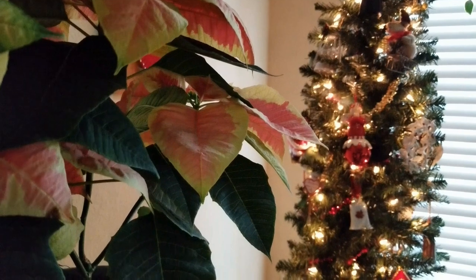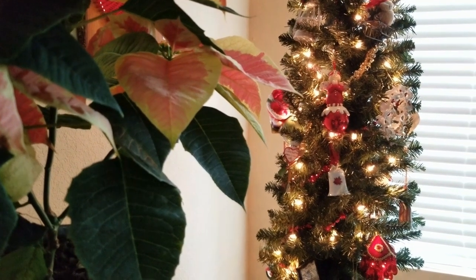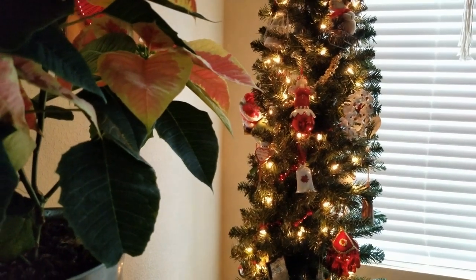Hello friends, this is Carmen. Welcome back to my channel. Today we're going to be talking about the traditional holiday plant, the poinsettia.